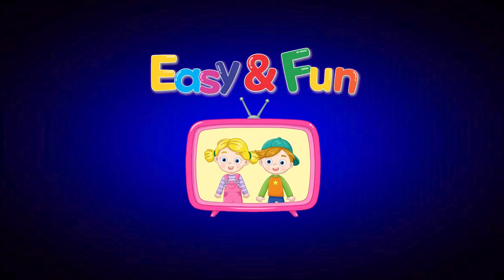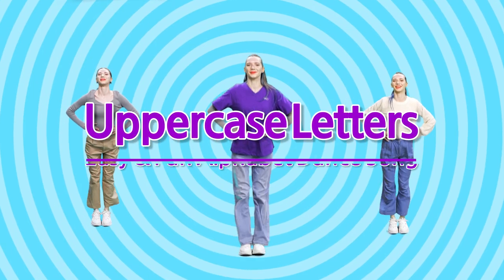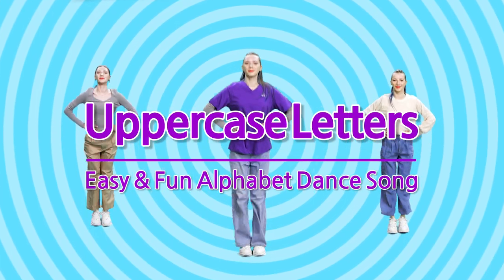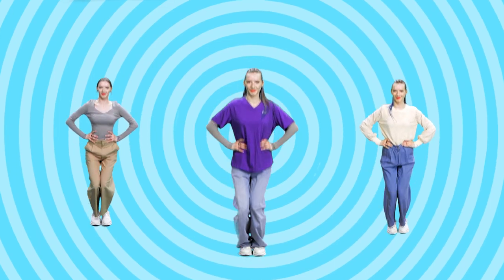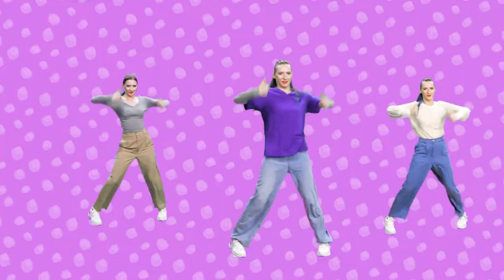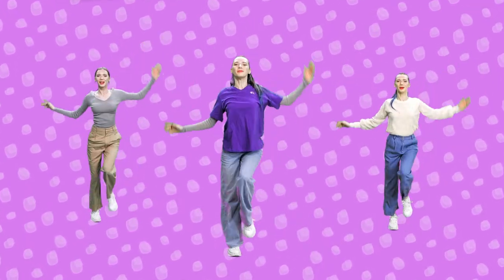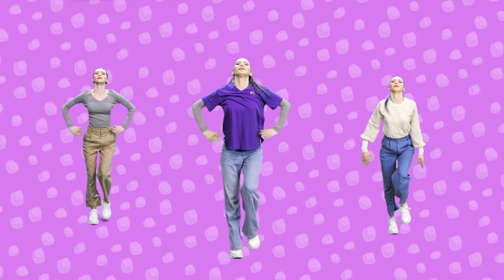Easy and Fun! Shall we do the uppercase letter dance together? Here we go! Easy and Fun Alphabet — let's learn the capitals!